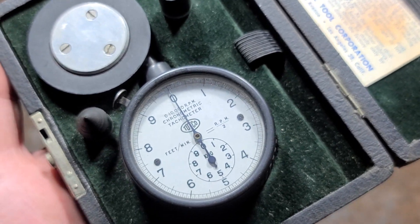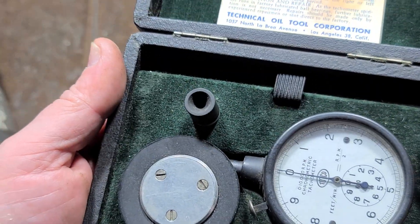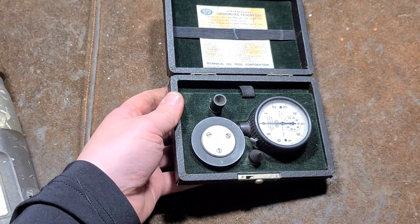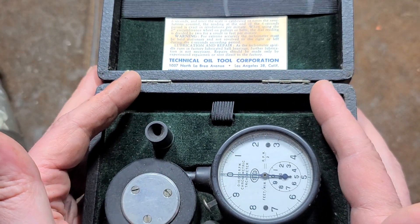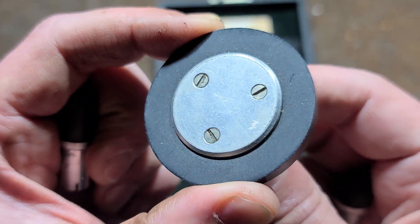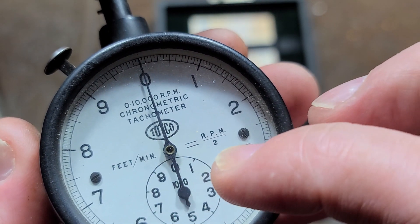You don't run into these very often. TOTCO — I believe they're still around — really cater to the oil and gas industry making various gauges. A long time ago, maybe 50 years ago, they had some other tools. Surprisingly, this was made in Los Angeles. It's a whole complete set except for a three-inch extension rod — that's the only missing piece. Otherwise we have three different accessories. This is a surface wheel; its diameter of about two inches is specifically calibrated so you put it on the edge of a surface.